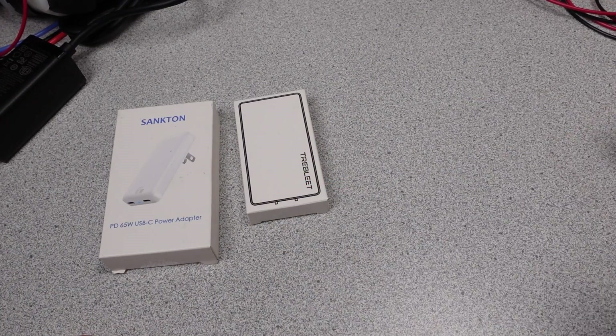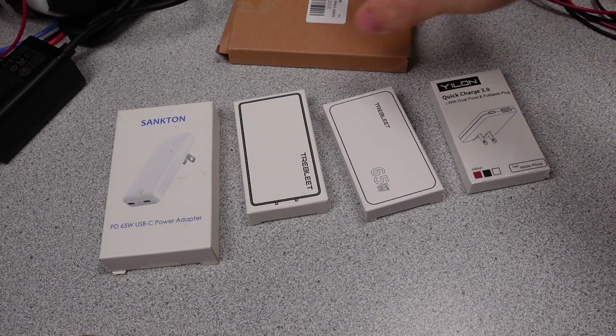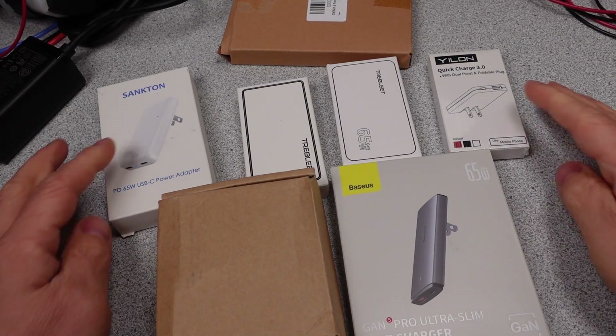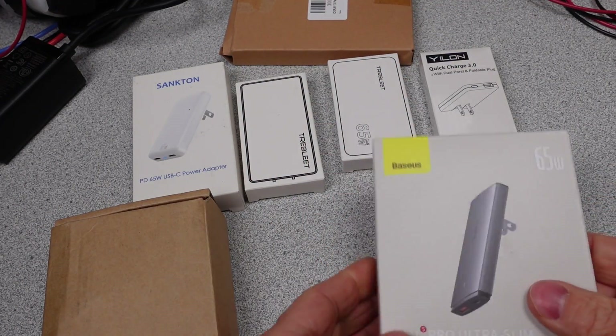Hello! Slim power adapters — are they actually smaller, or are they just playing mind tricks? Today I have a whole bunch of slim power adapters to look at. Like too many for one video really, but we're doing this. There are going to be lots of charts and tables, so get ready to hit that pause button a bunch of times.